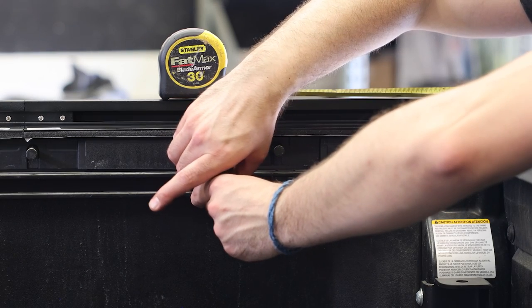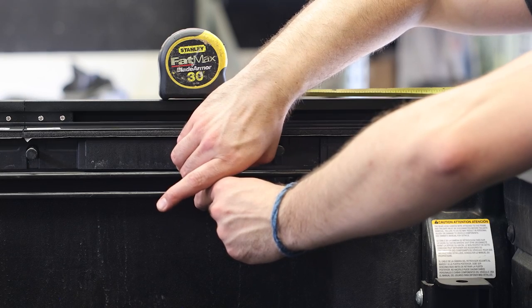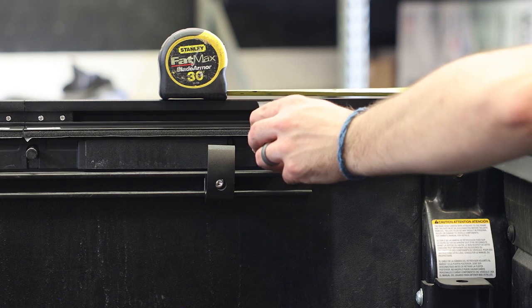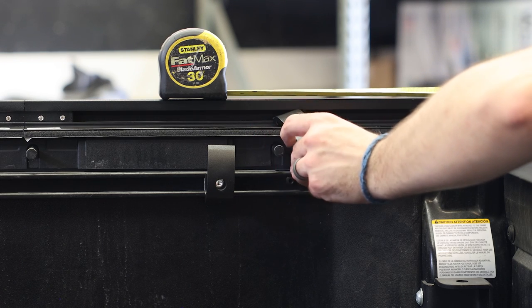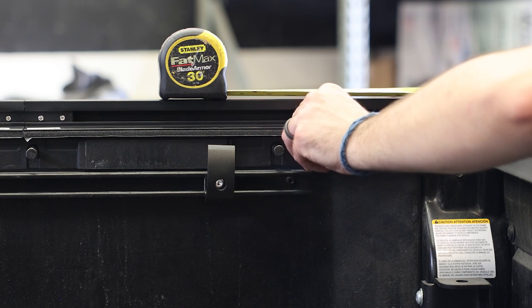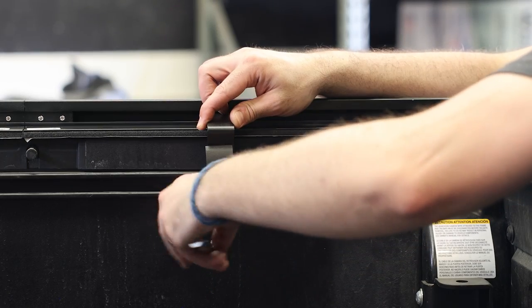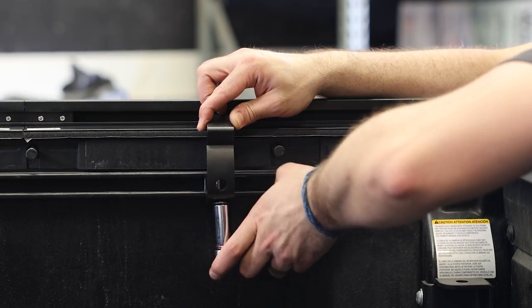The only difference on the rear is that you will need to center the clamps at eleven and a half inches from the rear of the side rails, and the top clamp will not be pre-installed into the rail. Just pop it in, and then tighten the rear clamps down — and we are all good here.